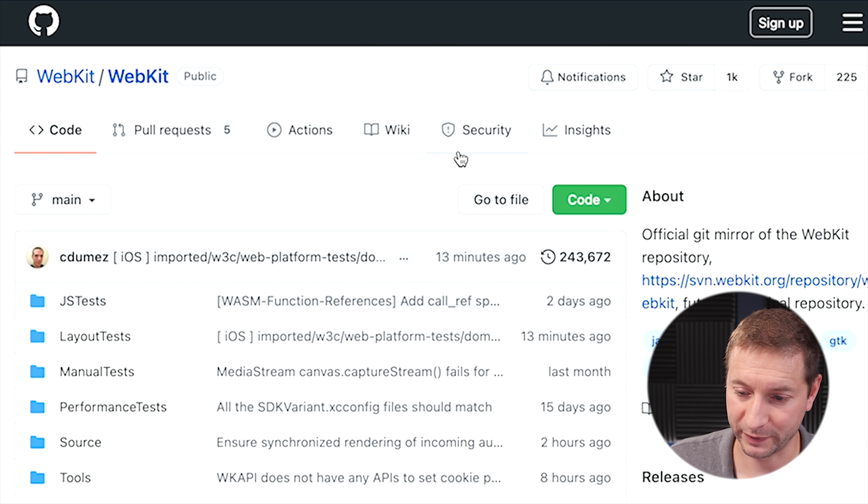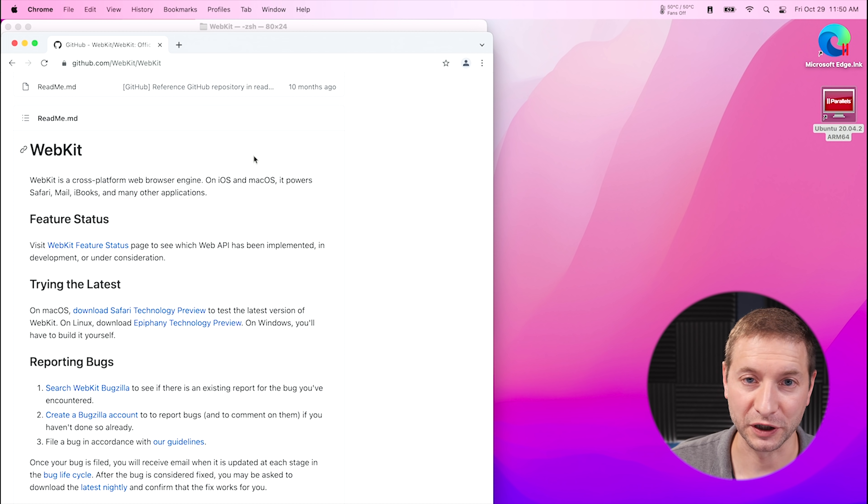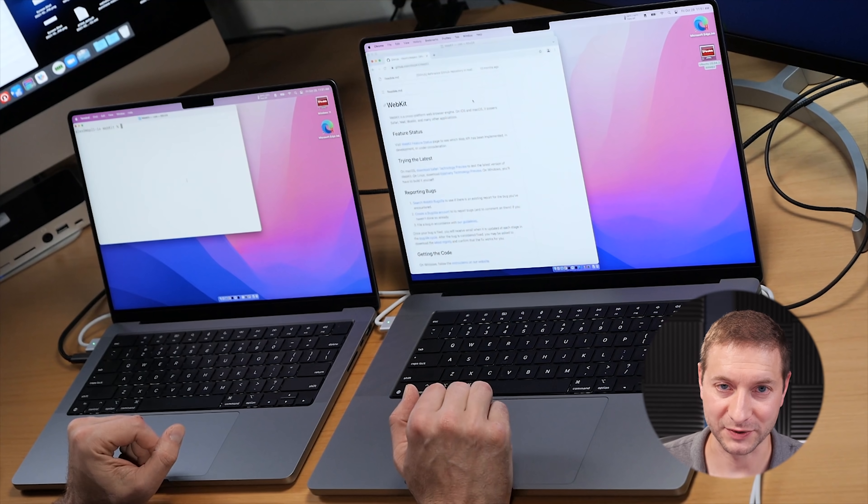What we're building today is WebKit. Here is the GitHub repository — it's webkit slash WebKit — and this thing is huge. Even cloning this repository takes like 10 minutes. It took about that on my old Intel machine, which I did this test in the previous video. Go check it out if you're curious how the Core i9 machine did against the M1 MacBook Air. Of course, the MacBook Air just blew it away. Now we're doing these tests with the newest machines.